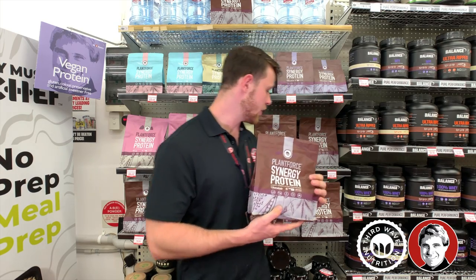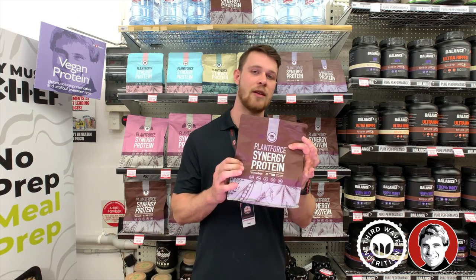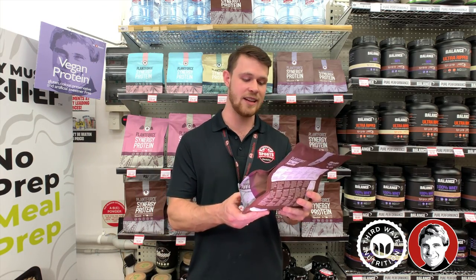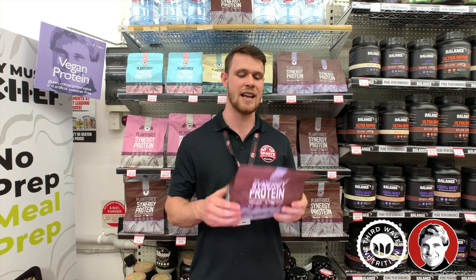Chocolate is my favorite. They also do a vanilla, a berry, and a natural flavor as well. Everything with the Plant Force protein is third-party tested. It's all raw, it's all natural, it's vegan, and it tastes delicious.